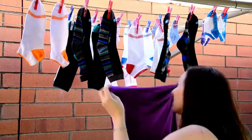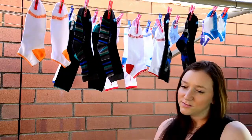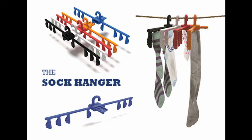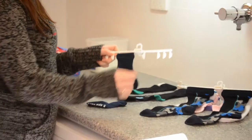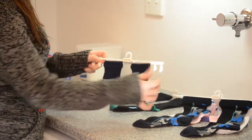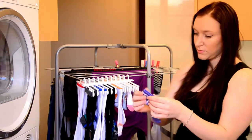Are you tired of your socks using all the pegs and space on the washing line? Well your socks are sorted with the Sock Hanger. The Sock Hanger uses pegless technology to hold socks of any shape or size and they remain in perfect shape when removed.